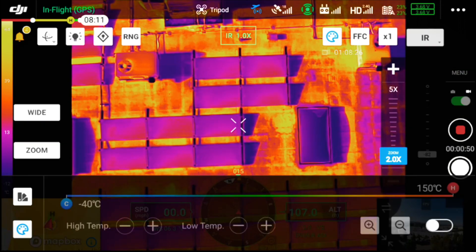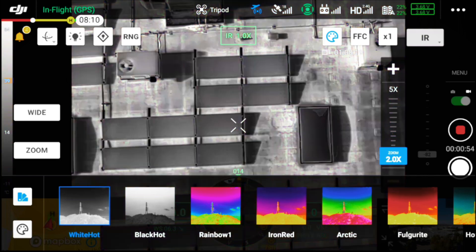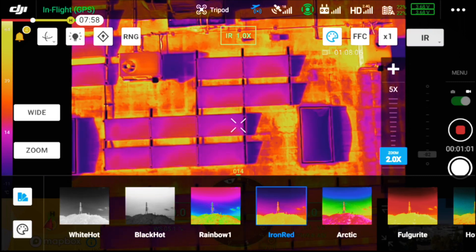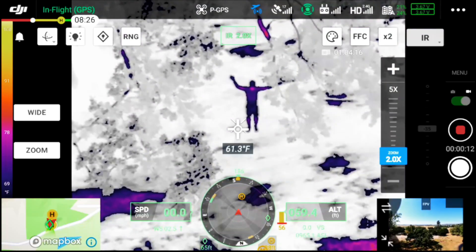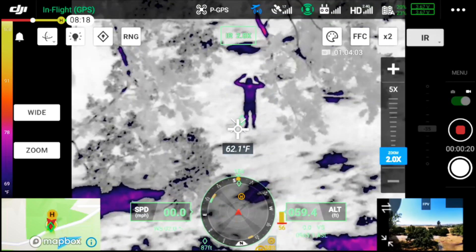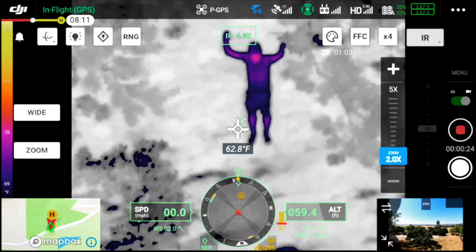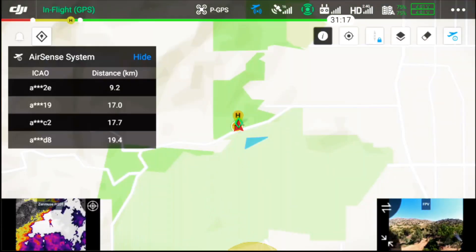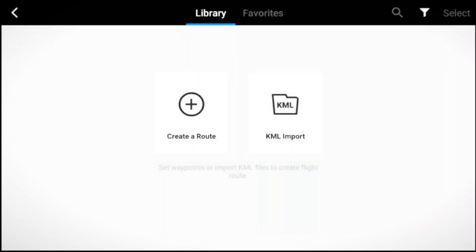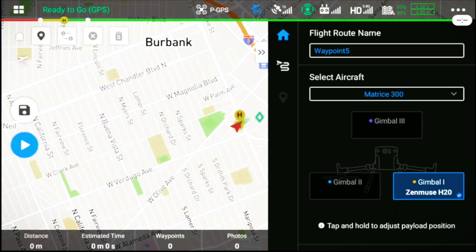Next we're going to take a look at the various color palettes available on the H20T. White hot and black hot are commonly used for public safety applications, providing a high-contrast image to quickly identify a person. Rainbow and iron red are commonly used for industrial applications, allowing you to see heat transfer where red and blue tones align with our perception of hot and cold. We can also use isotherms to highlight a specific temperature range — that's the purple overlay on our person, making them easy to identify in the scene. Once located, you can drop a pinpoint, open the map view, and retrieve the longitude and latitude coordinates. You can also enter coordinates directly into the app to hone in on a subject of interest.